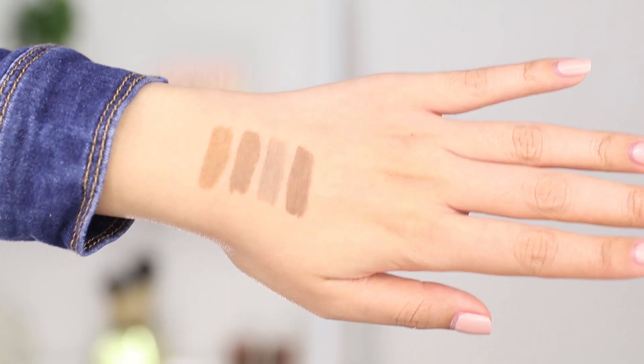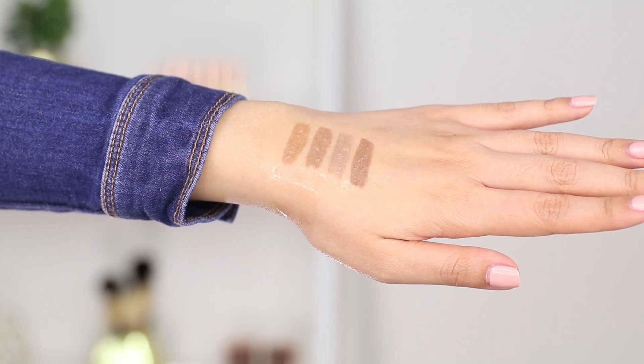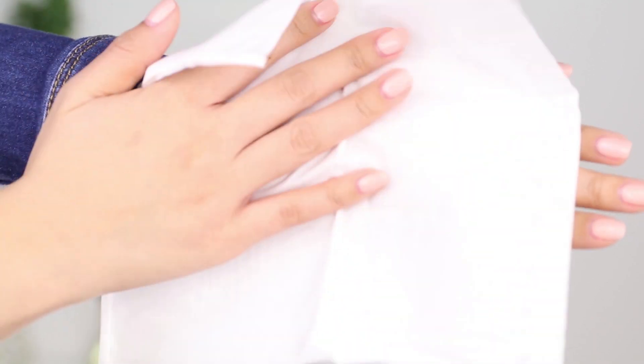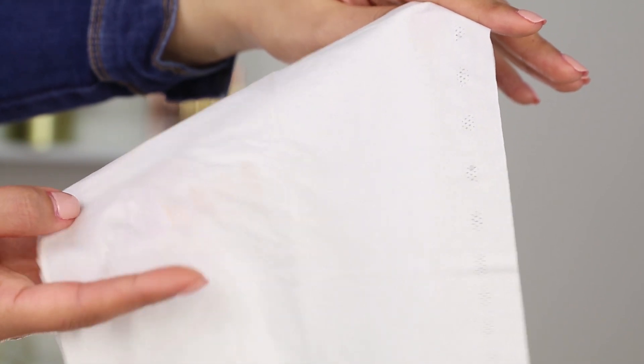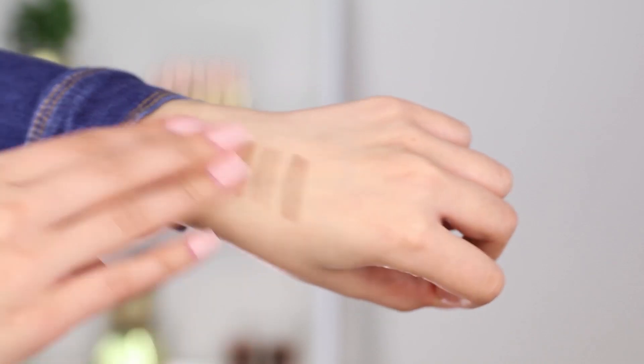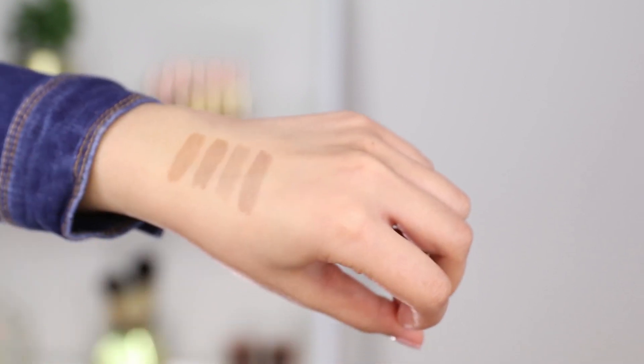It says on the website that this is waterproof, so I'm going to check that out. I'm going to swatch it on my hand and spray some water to see if it's actually waterproof. I've swatched each color on my hand and now I'm spraying water on it — it's pretty wet, dripping off my arm. I'm going to get a tissue and press it on to see if it transfers. Oh my god, it's still there — it only transferred the tiniest amount. I wiped it and it actually stays, none of it came off. I am impressed. I'm really surprised this is actually waterproof and smudge proof because I wiped over that area really hard with my fingers and it didn't even budge.